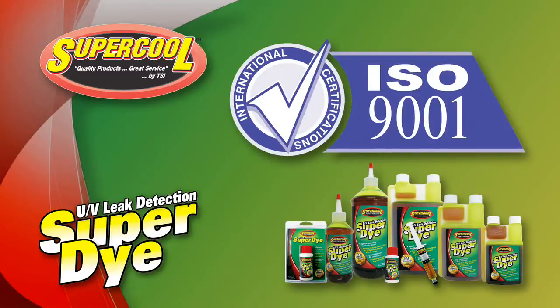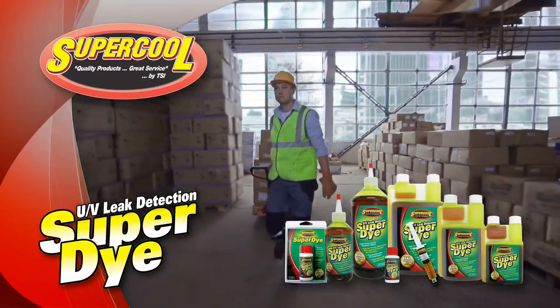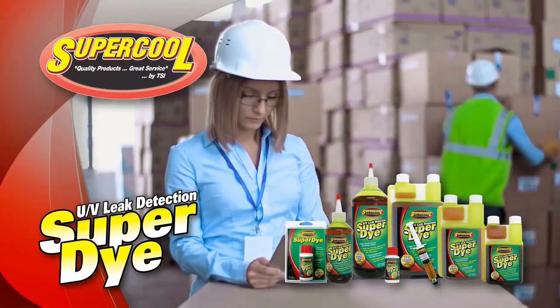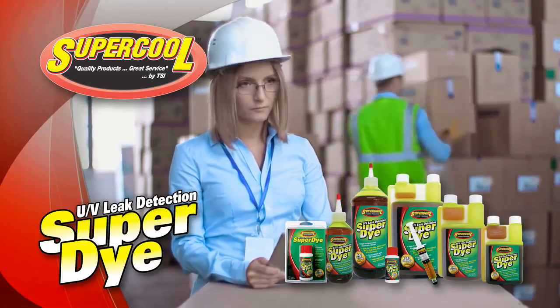TSI Supercool Incorporated is ISO 9001 certified for the design, manufacture, packaging, and distribution of chemicals and synthetic lubricants to the automotive and industrial markets. This means our super dye products are strictly monitored from the very start of design and manufacturing right through packaging and final distribution.